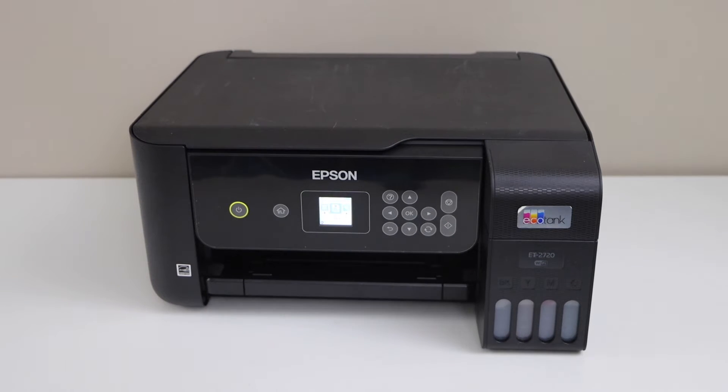In this video, I am going to show you how to replace the maintenance box of your Epson EcoTank ET-2720 printer.